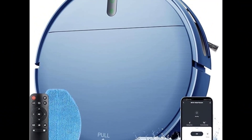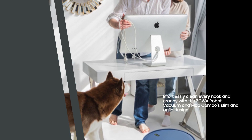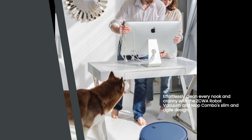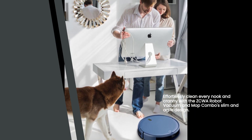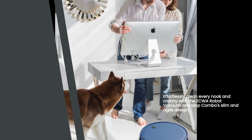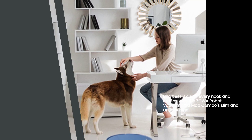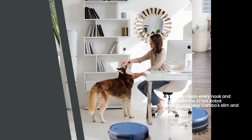Let's talk about the key features of this amazing vacuum cleaner. First, it boasts a 1,400 Pascal suction power, ensuring a thorough and efficient cleaning process. No more worrying about those hard-to-reach corners and narrow spaces. The slim design of the ZCWA Robot Vacuum and Mop Combo allows it to effortlessly maneuver around your home, leaving no spot untouched.